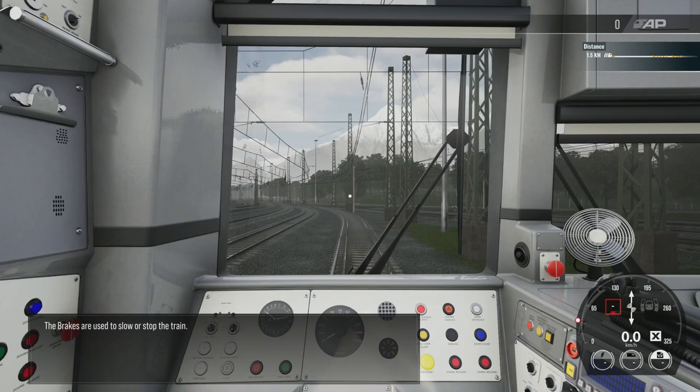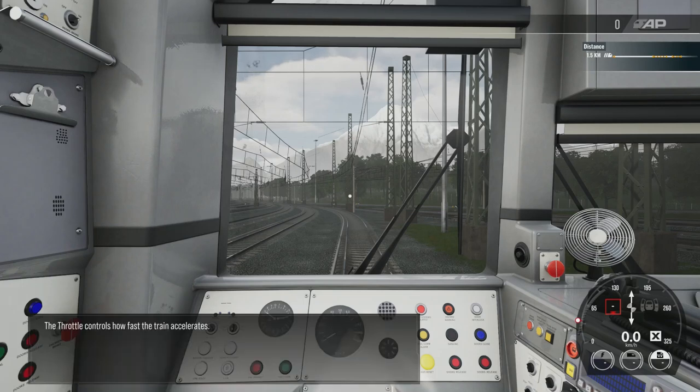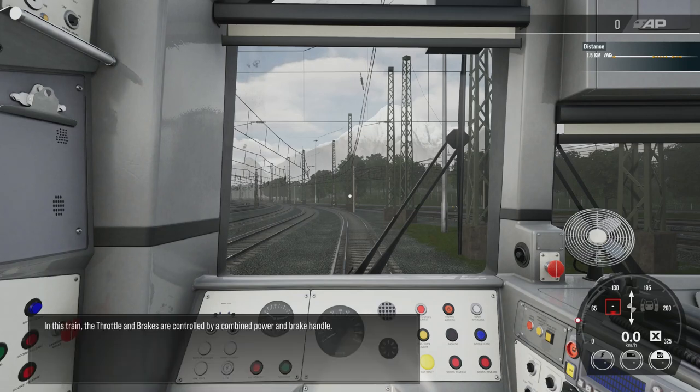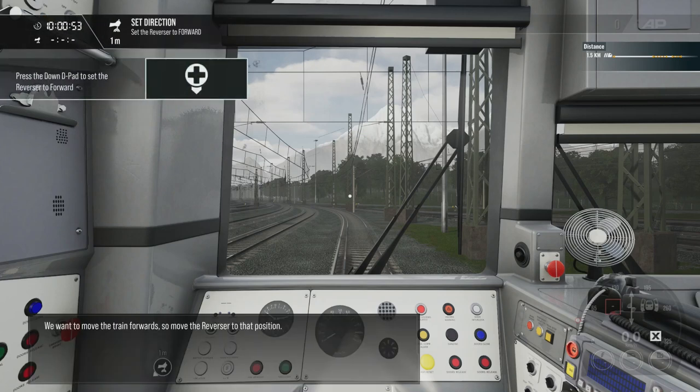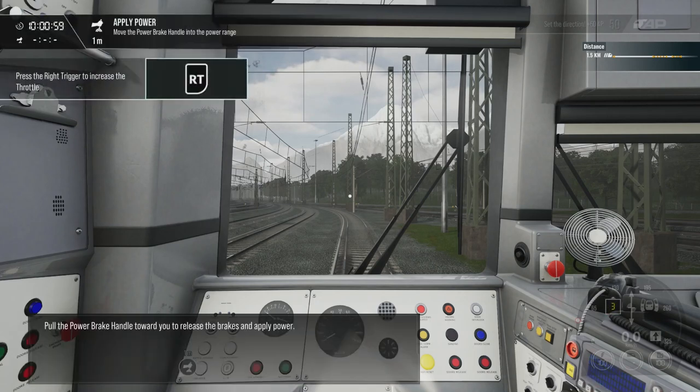The throttle controls how fast the train accelerates. In this train, the throttle and brakes are controlled by a combined power and brake handle. We want to move the train forwards, so move the reverser to that position and pull the power brake handle towards you to release the brakes and apply power.